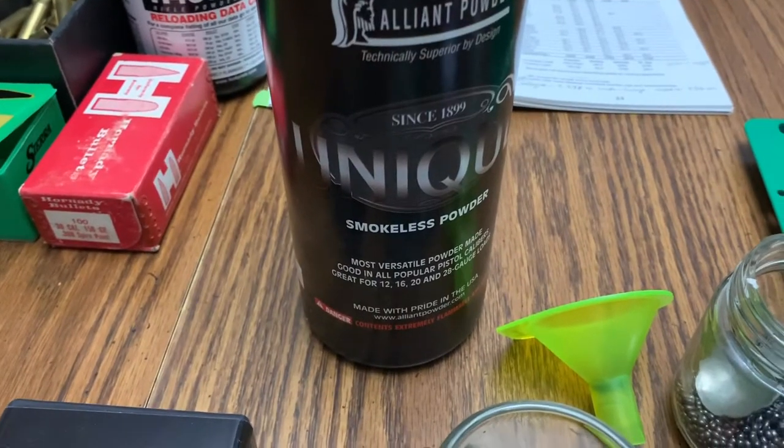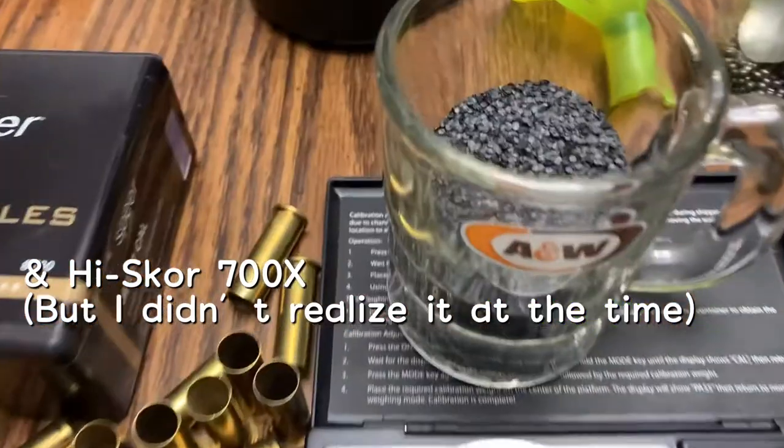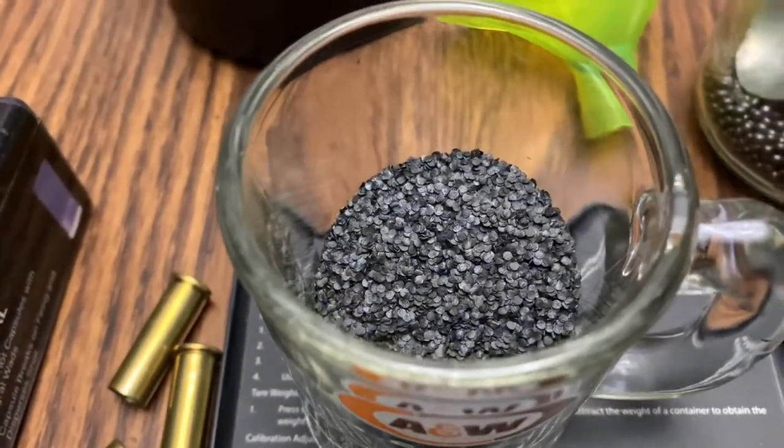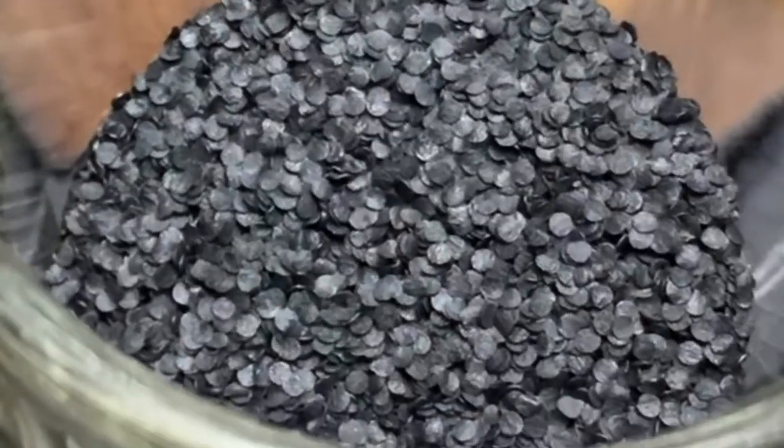Today I'm going to be using Unique Powder. This stuff's been around over 100 years and it is a terrible, terrible powder to meter. I learned that one the hard way.